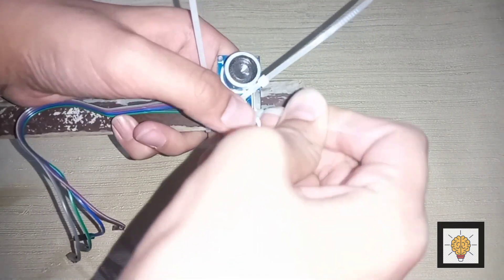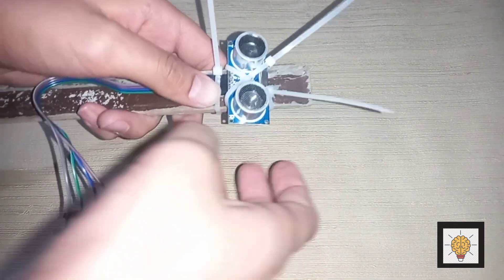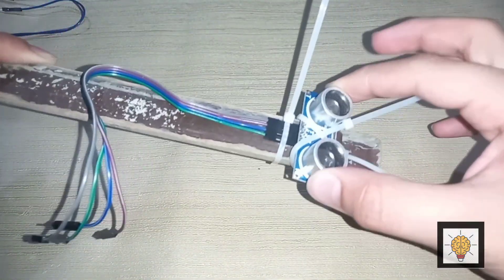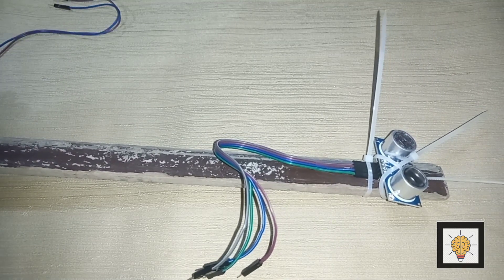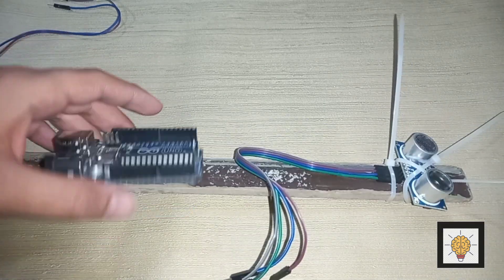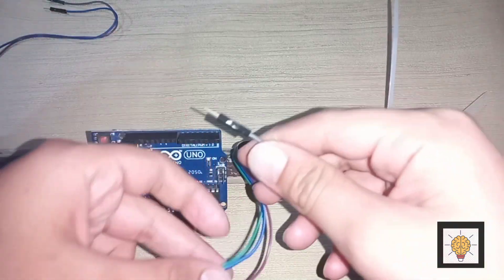You can also test the ultrasonic sensor with the help of a hot glue gun. Now connect the jumper cables with Arduino Uno.